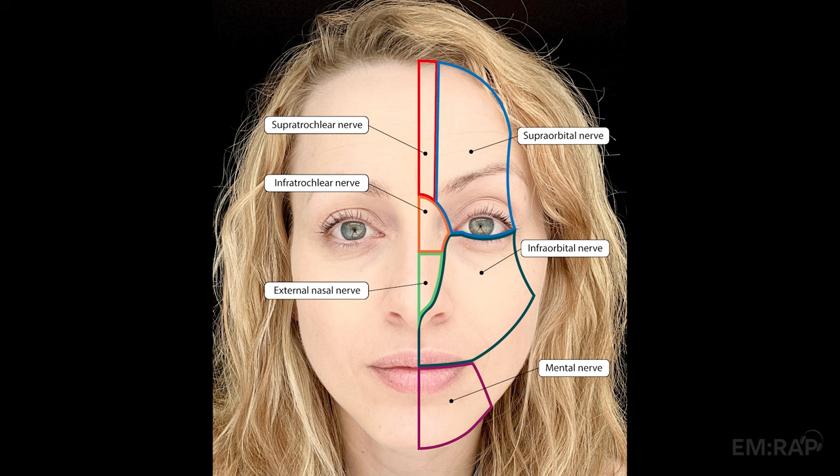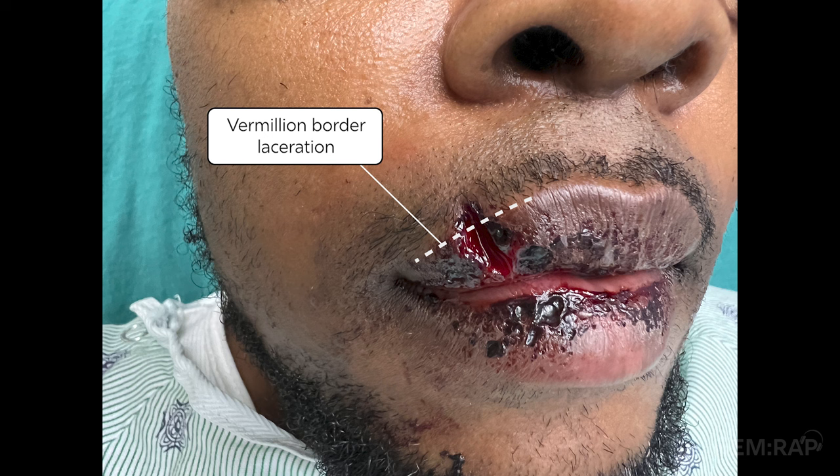An infraorbital nerve block will anesthetize the skin of the face from the lower eyelid down to the upper lip. It's a great block for any painful procedure of this region, which is commonly a laceration repair. This is especially helpful if repairing the vermilion border, as a local injection may cause tissue swelling, which can distort the anatomy, leading to an inferior cosmetic outcome.